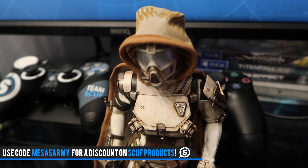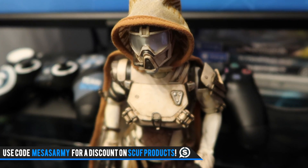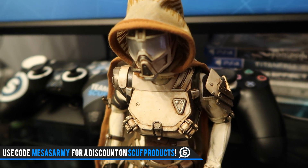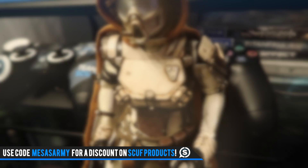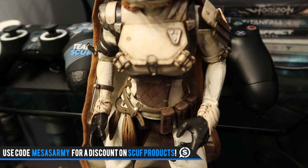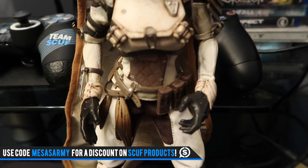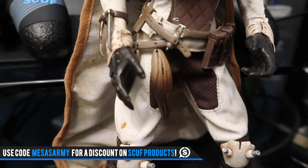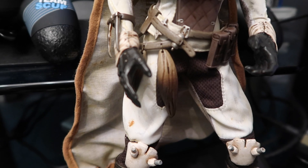Moving on to the Hunter — I actually prefer this Hunter to the one I unboxed previously because of the gear: the Chatter White shader and also the Shattered Vault Cloak from the Vault of Glass. Once again, the detail is redonkulous. This one's a 3A Bambaland Store Exclusive Edition. I guess you could buy the Warlock at other stores. I'm reading this off the internet right now so I don't forget anything.